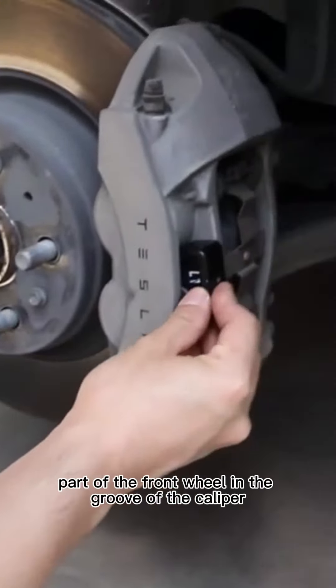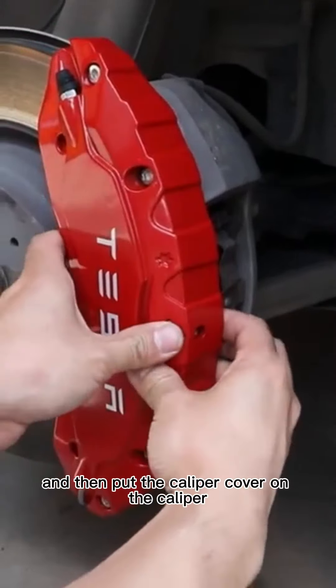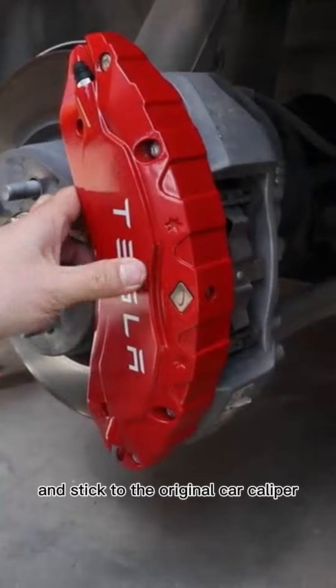Put the middle part of the front wheel in the groove of the caliper. Pay attention to distinguish the left and right, and then put the caliper cover on the caliper and stick it to the original car caliper.